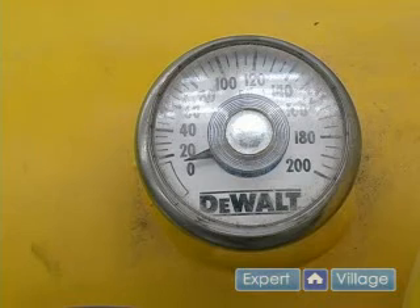Next, we want to make sure that our tank pressure gauge reads zero, telling us that there is no pressure inside of the tank.